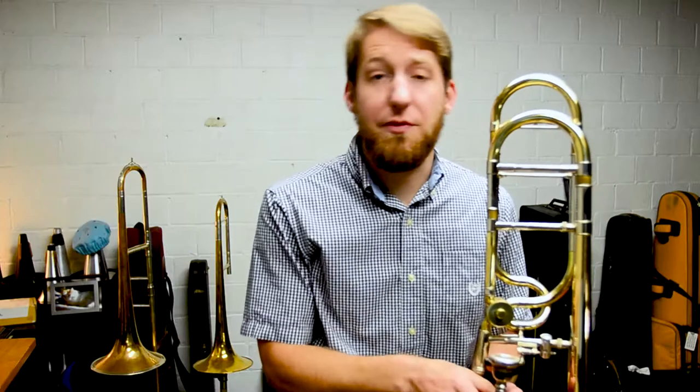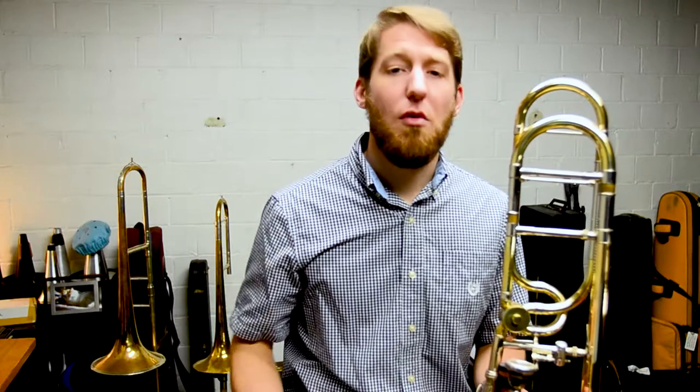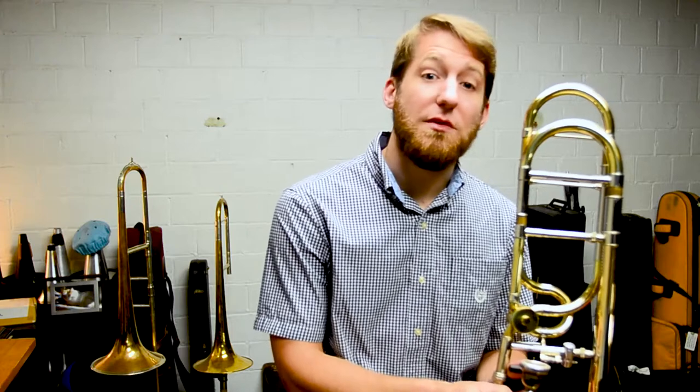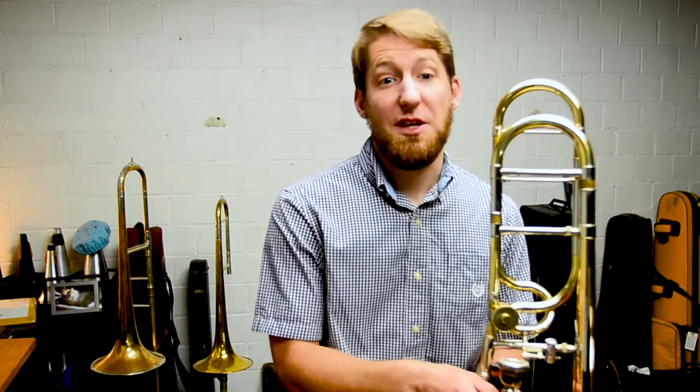And then, perhaps if it's a lento or an adagio, I might give myself two beats. Essentially, the air wants to go out in the same way that it came in. So if we can give ourselves time to take a slow, deep, relaxed breath, we'll exhale in the same relaxed manner, thus producing a beautiful tone.